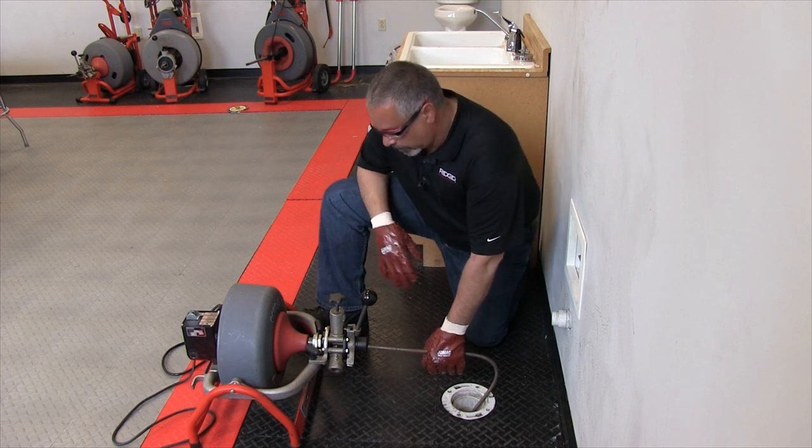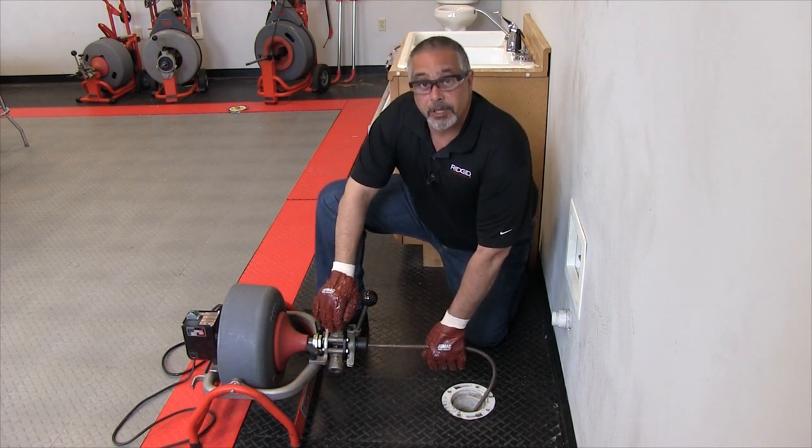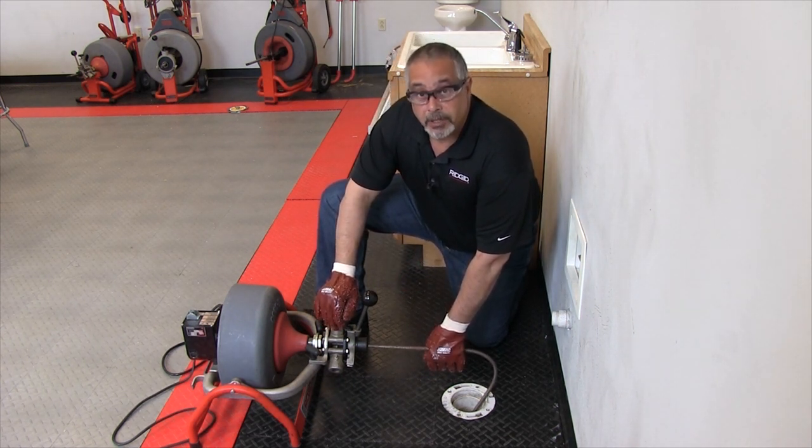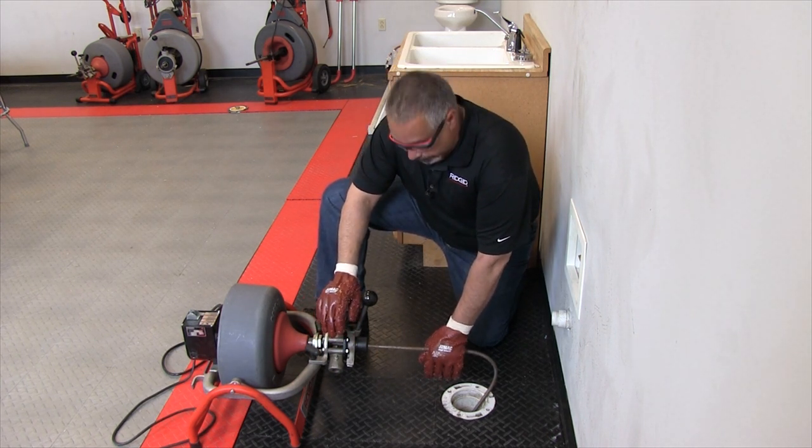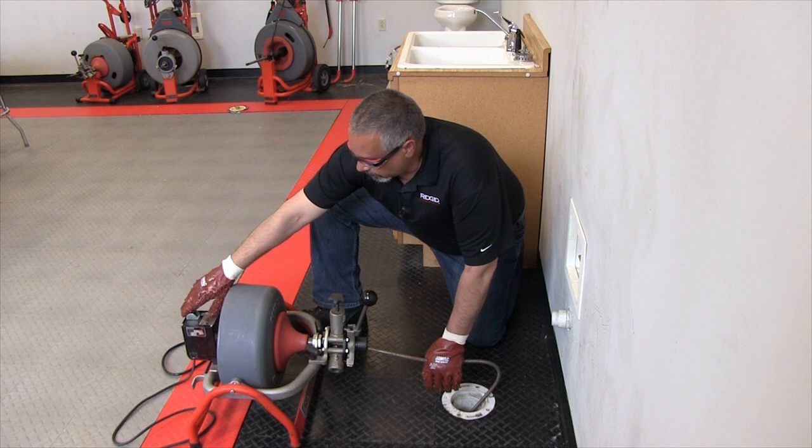We're gonna run this two different ways — with the power feed and without the power feed. In this case I'm gonna start without it. I'm gonna push through the traps like that and put the machine forward.